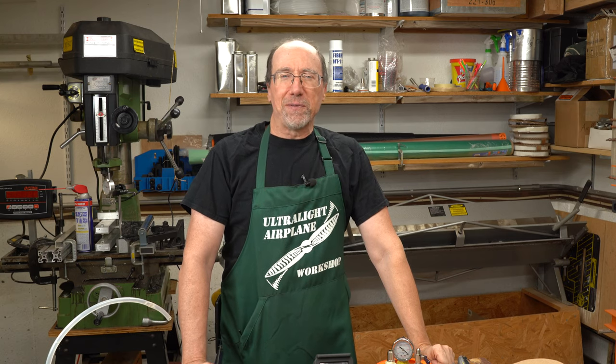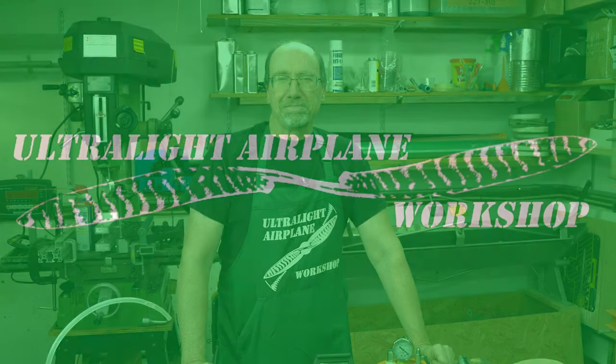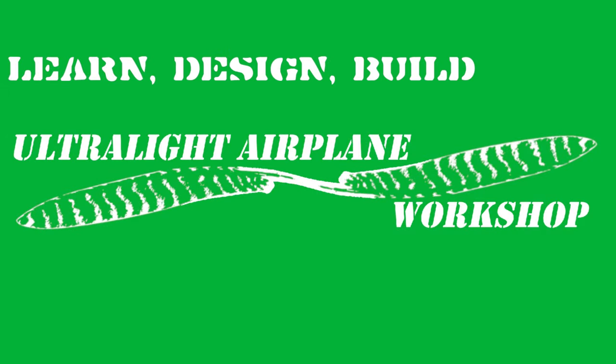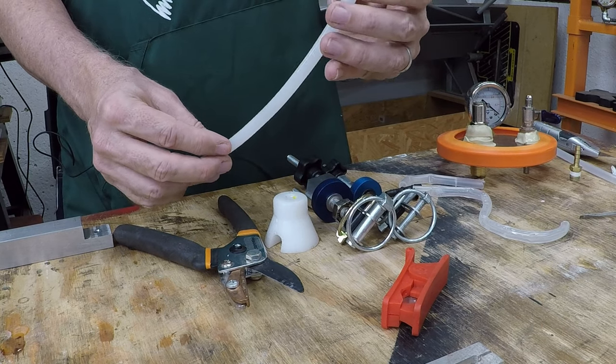Welcome to a composites video from the Ultralight Airplane Workshop. In this video, we are going to talk about preparing polyethylene tubing for vacuum bagging and vacuum resin infusion. A typical type of tubing used for vacuum resin infusion and vacuum bagging in order to pull vacuum on your part is this polyethylene tubing.